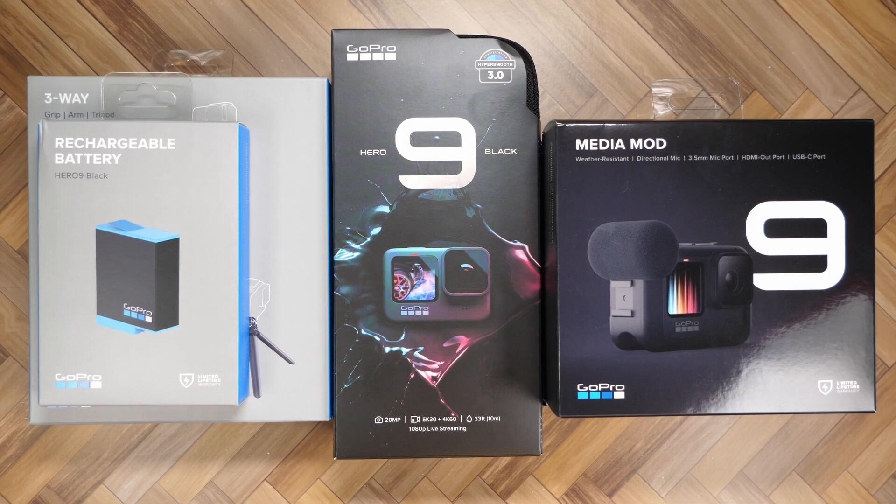Hello, this is Ricky, the YouTube Tech Guy. So today I will be unboxing the GoPro Hero 9 Black with a bunch of accessories.